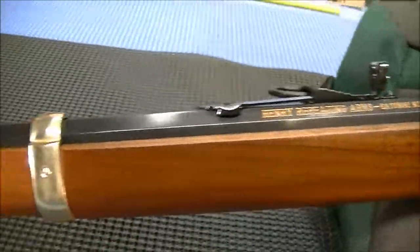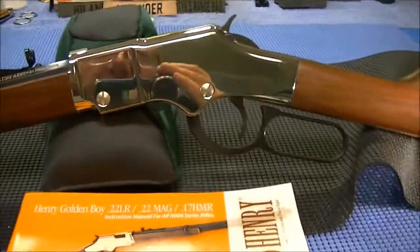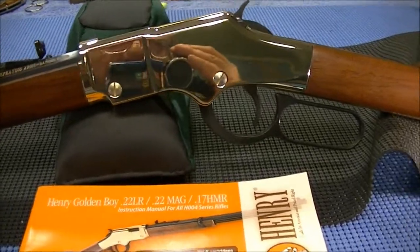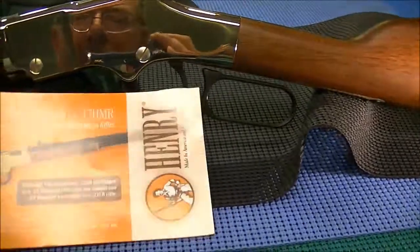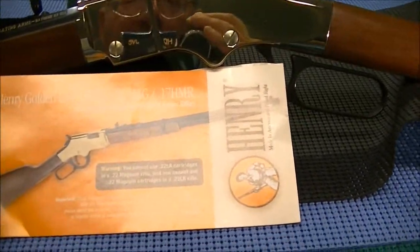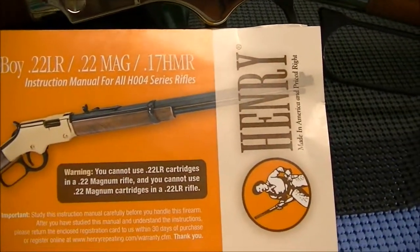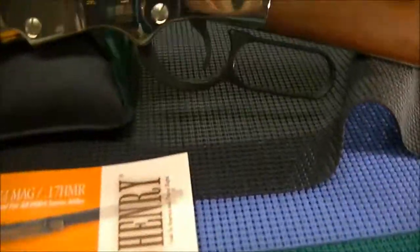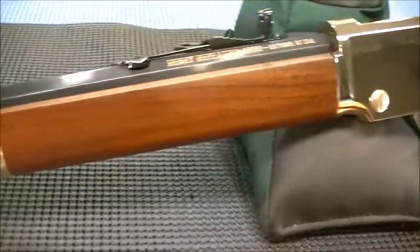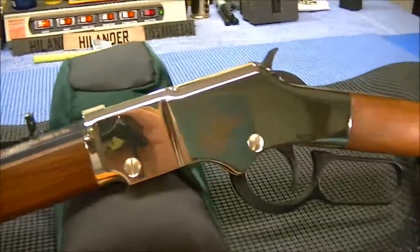I'm going to do a video one of these days about this — I do not understand why there are so many gun manufacturers that manufacture their guns in states that are so gun-unfriendly. Check it out — New Jersey, New York, Connecticut — a bunch of gun manufacturers making guns in those states, and they are so anti-gun politically that it isn't even funny.